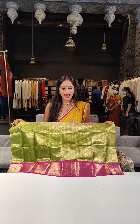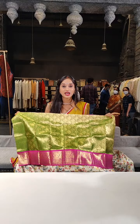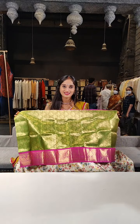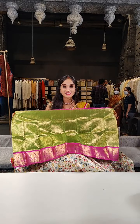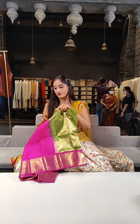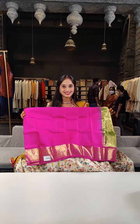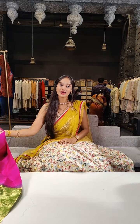Here comes parrot green with hot pink on borders. On this we have a beautiful golden zari shine with peacock booties spread on the complete lehenga. When it comes to border, we have peacocks and also leaf-shaped booties on the complete border. A complete piece with blouse in hot pink.